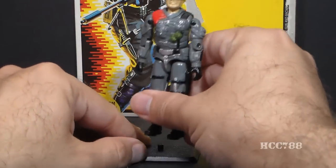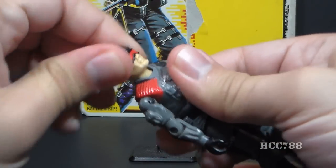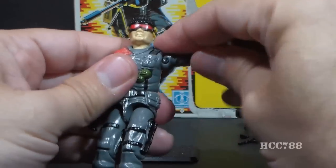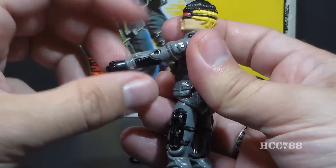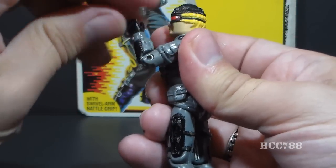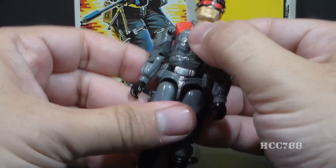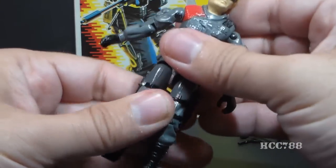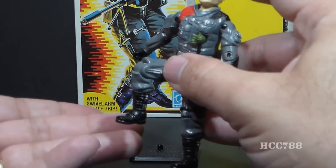Let's take a look at Low Light's articulation. He had the standard articulation for 1986 G.I. Joe action figures: he could turn his head left to right and look up and down on a ball joint. He could move his arm up at the shoulder and swivel all the way around, with a hinge at the elbow for about 90 degrees of movement, and a bicep swivel. The figure was held together with a rubber O-ring that allowed torso movement. He could move his legs apart, move at the hip about 90 degrees, and bend at the knee about 90 degrees.